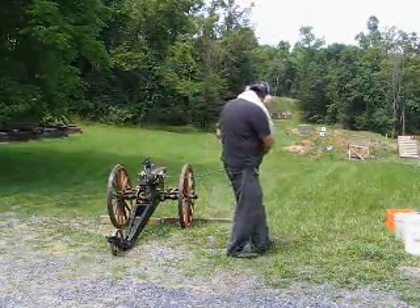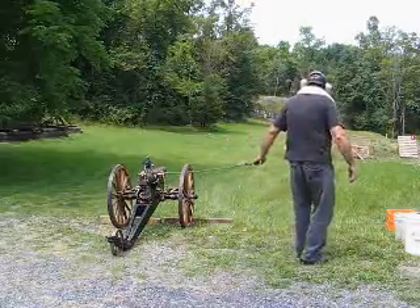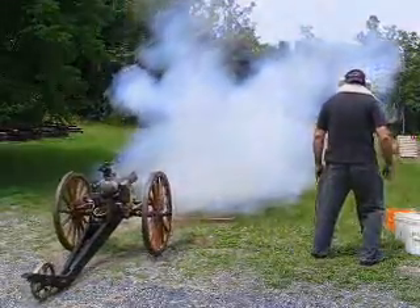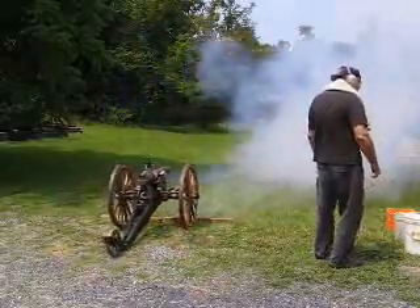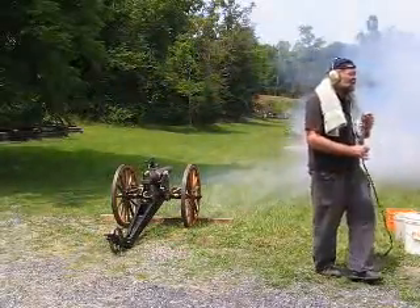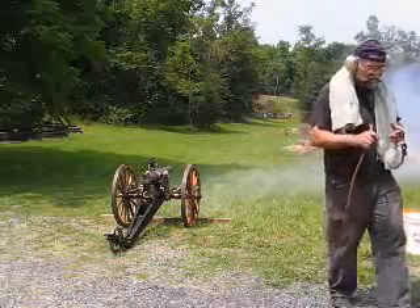Everybody ready? Ready to go. Fire in the hole! We're about this high over the target. Just over the target.